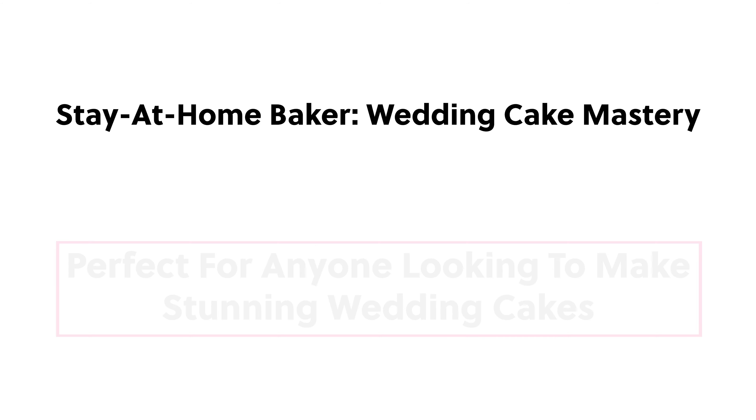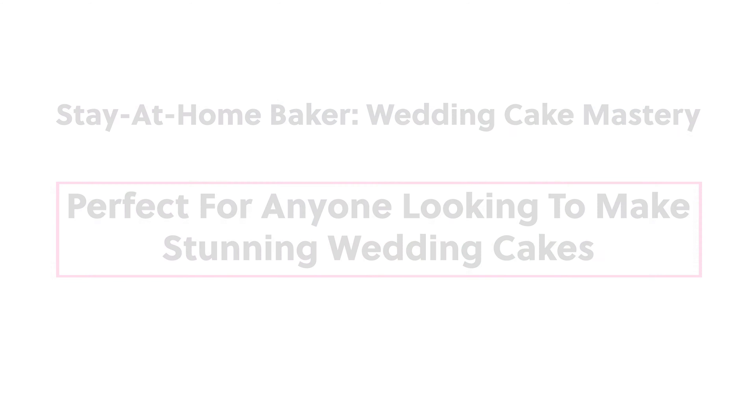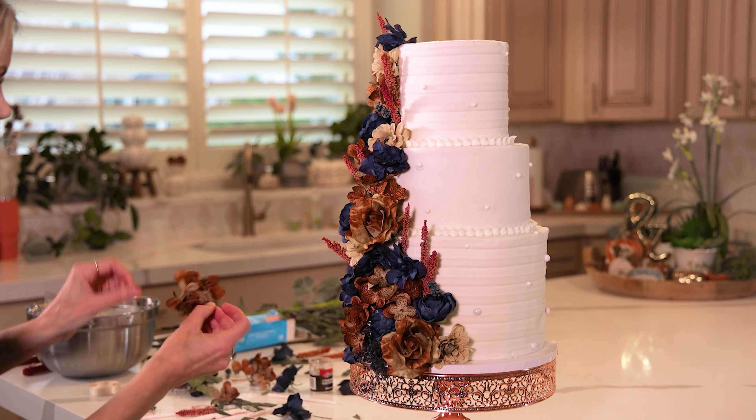My Wedding Cake Mastery course walks you through everything you need to know about wedding cakes, including stacking and doweling, transporting your cakes, prepping on location, and things to remember when meeting with the couple.